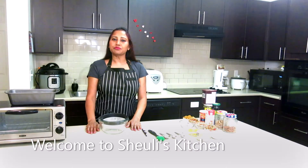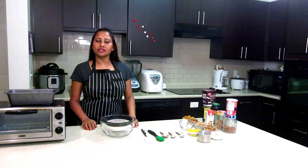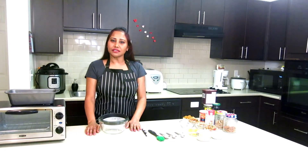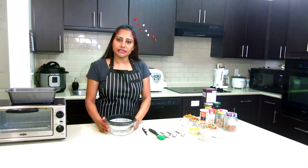Hi, this is Julie. Welcome to my kitchen. In this video, we will see how to bake a delicious chocolate dry fruits cake for this Christmas Eve. So let's get started. First, we will sieve all the dry ingredients.